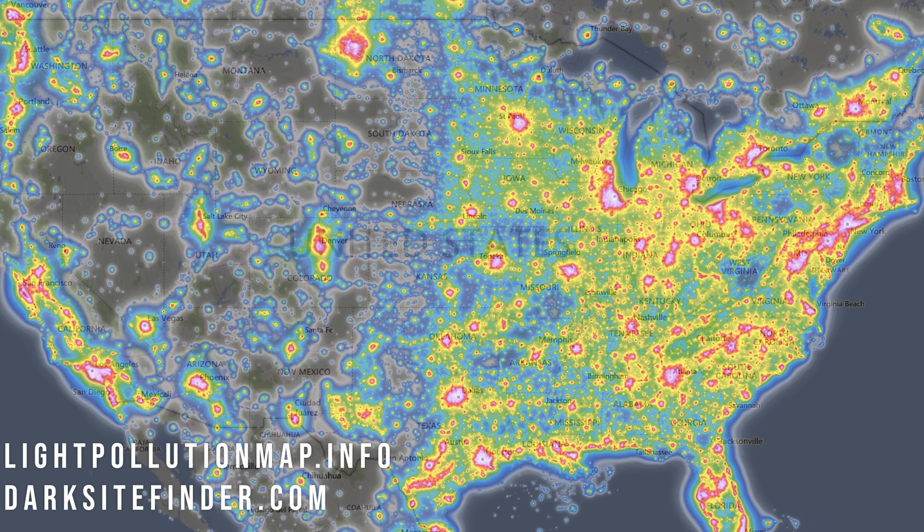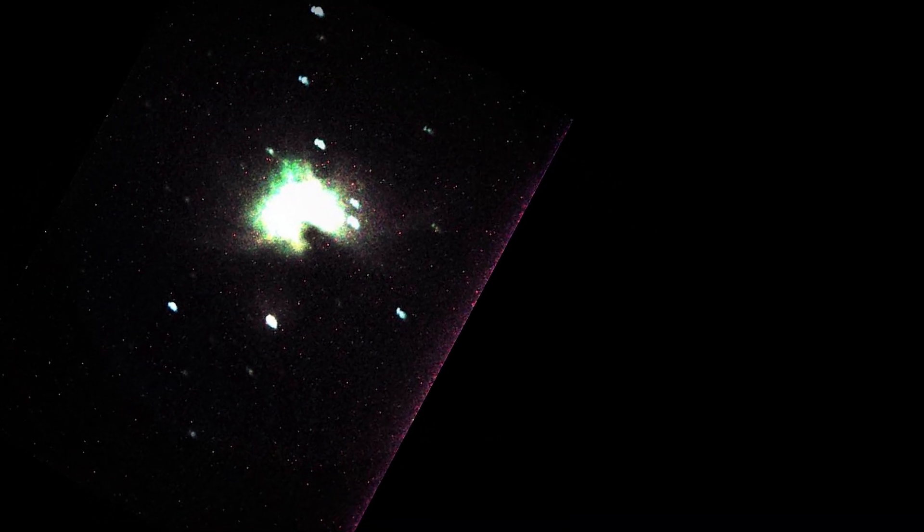You can determine your local light pollution levels by looking at one of these maps or by getting something like an SQM reader. This is the first photo I ever took as an astrophotographer — as you can see it really wasn't that great, but I was hooked. When I first started, all I had was a Canon T3i and a tripod. I didn't even have a remote shutter cable.